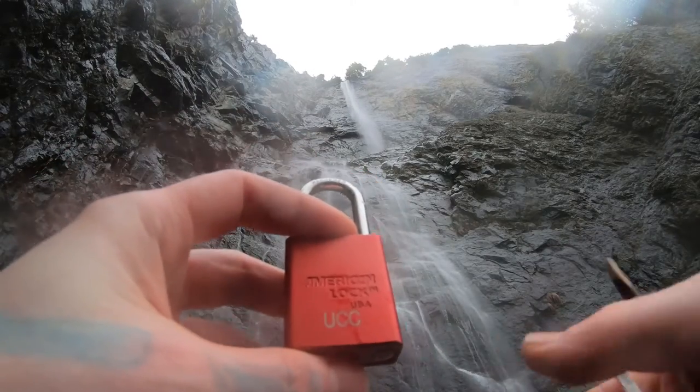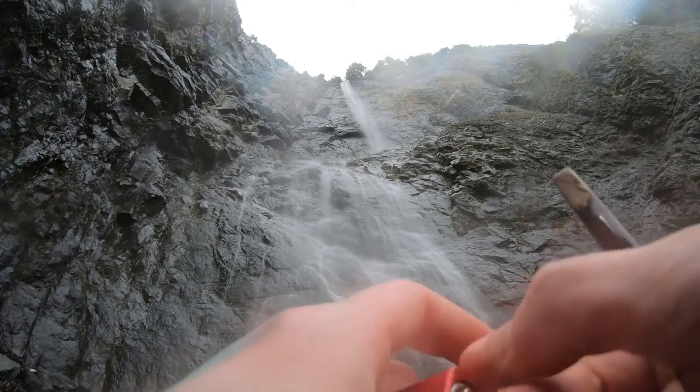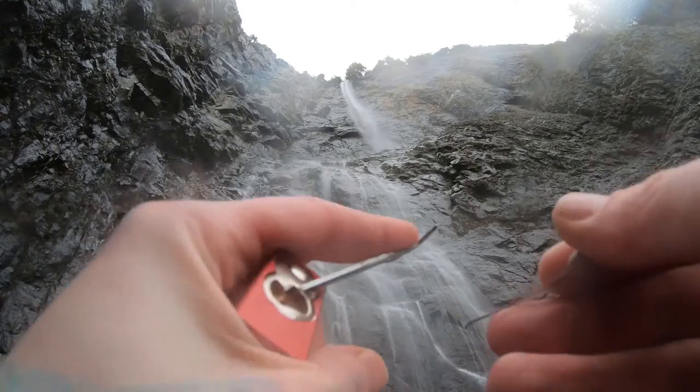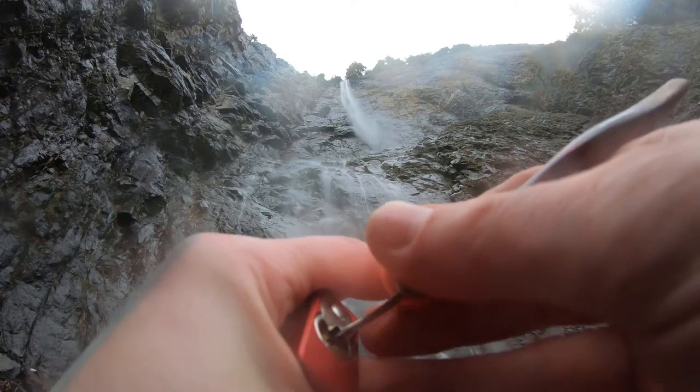Hello, Lock, Trigg, and Dev here. I'm at Snow Creek Falls. I have an American 1105, but it might get opened on camera yet. So we're going to try to get this open real quick. It is cold and that mist is hitting me, so we'll see how that affects things.